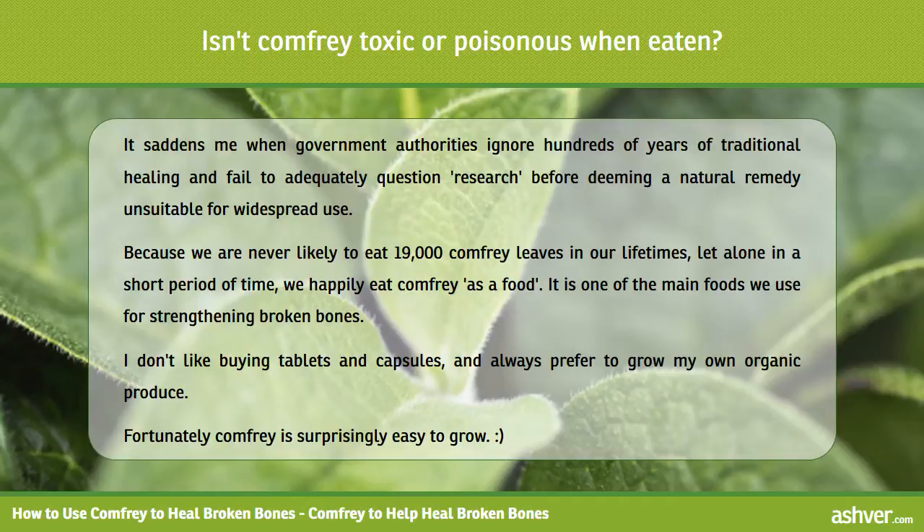Because we are never likely to eat 19,000 comfrey leaves in our lifetimes, let alone in a short period of time, we happily eat comfrey as a food. It is one of the main foods we use for strengthening broken bones. I don't like buying tablets and capsules and always prefer to grow my own organic produce. Fortunately comfrey is surprisingly easy to grow.